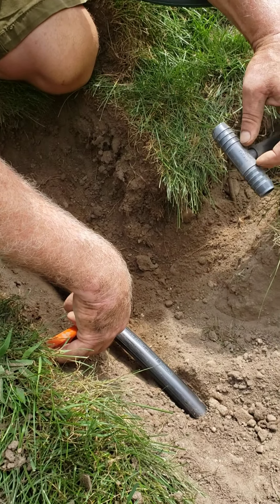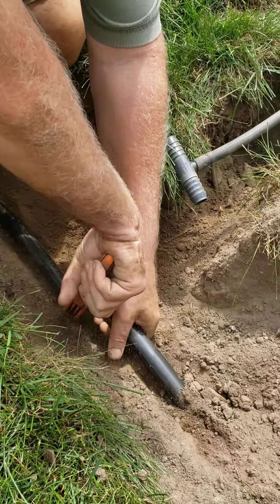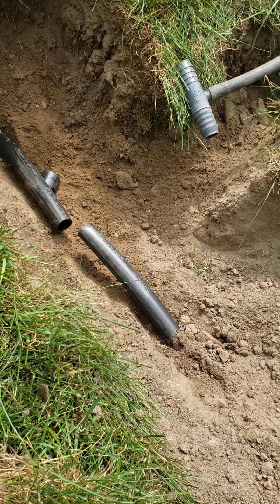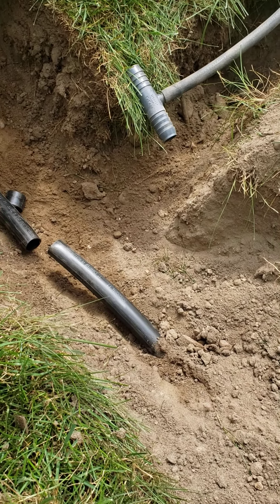Be careful when you're cutting pipe — sometimes if the pipe's stretched a little bit, you'll cut it and it'll separate. If you end up taking a piece out that long, you'll cut it too short. That happens if you're pulling through clay and stuff like that.